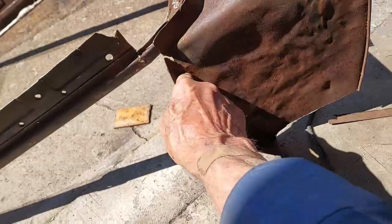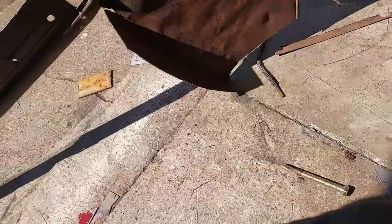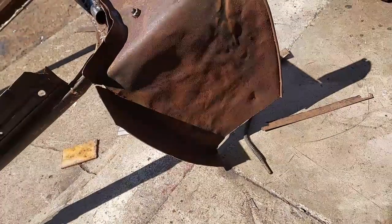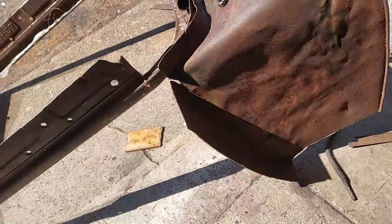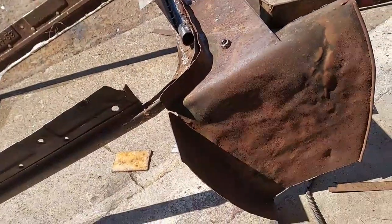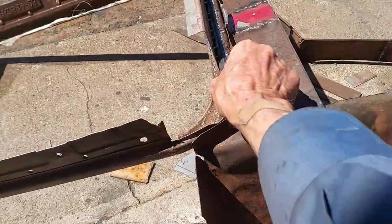Got a lot of dents in this side I didn't really beat out. Got these cracked places here in the corners that I have to fix on both sides. So I'm gonna straighten this out, weld up these corners, and basically clean up this whole area, weld it together, make it straighter. I had it just bolted on here — I didn't want to weld this.